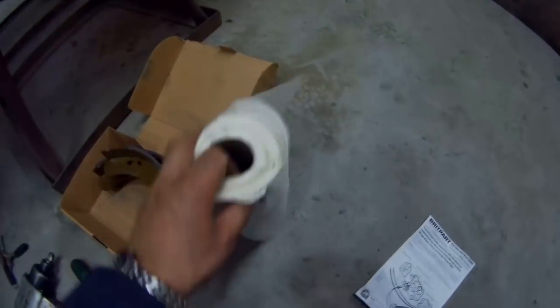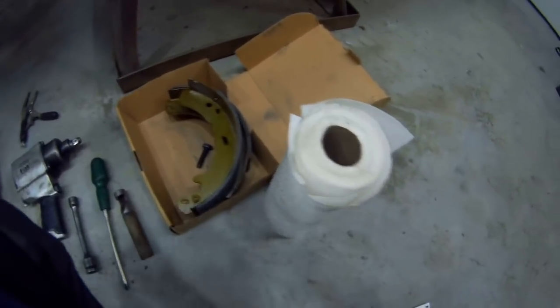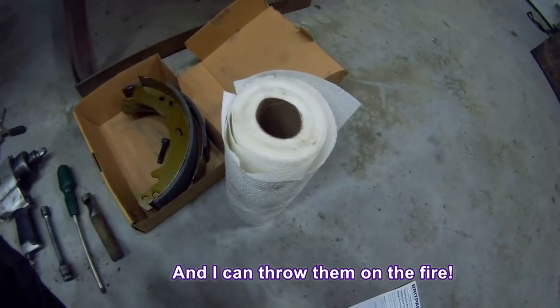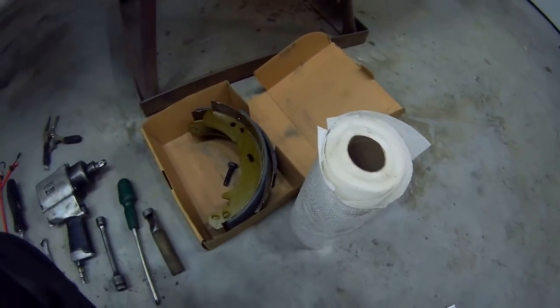Other thing you might need — a bit of paper towel. I always use paper towel. I never use rags because you're forever getting rags dirty and throwing them away. Paper towel is really, really cheap. So, let's get on with it.